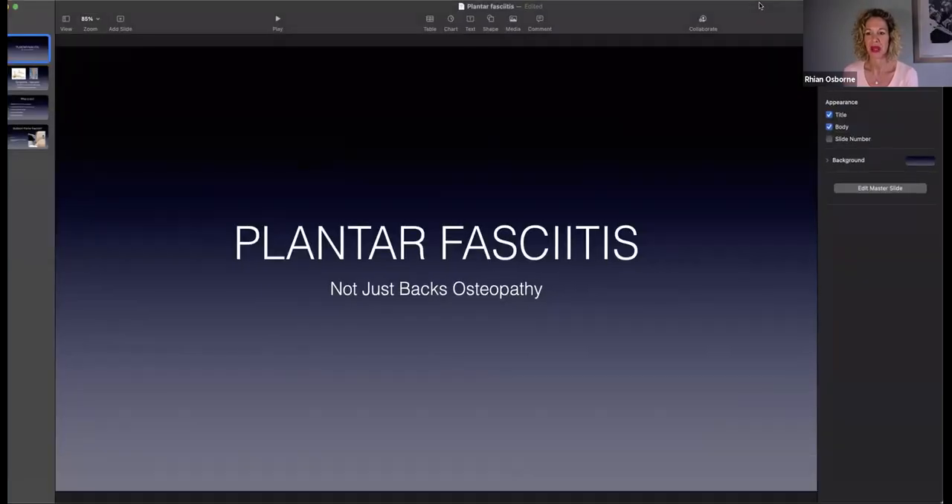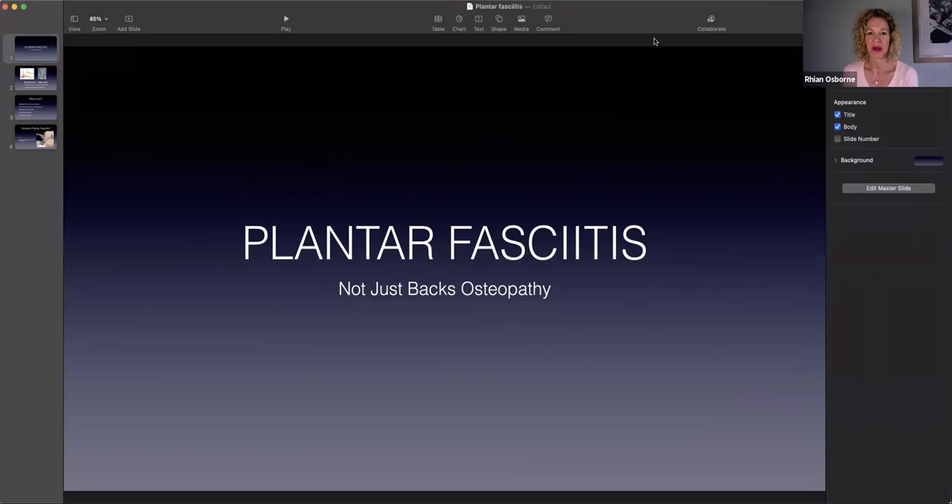Let me just share my screen because I've got a few slides as usual. Plantar fasciitis. So what is the plantar fascia? The plantar fascia is the name of the actual muscle, and the 'itis' bit means inflammation.